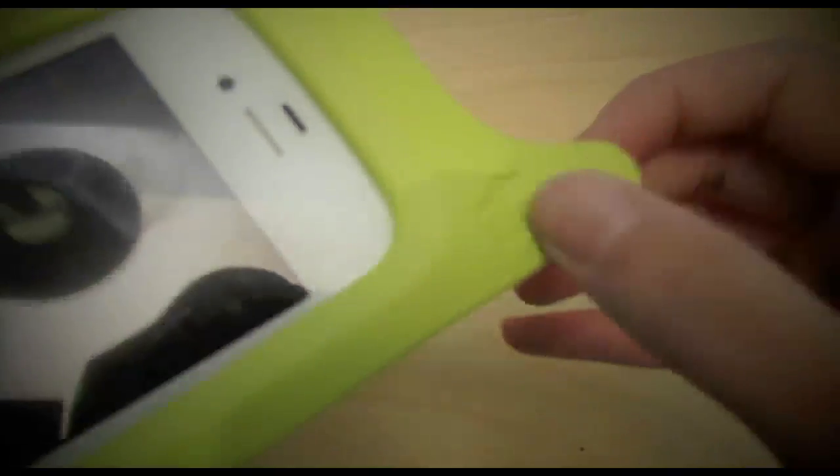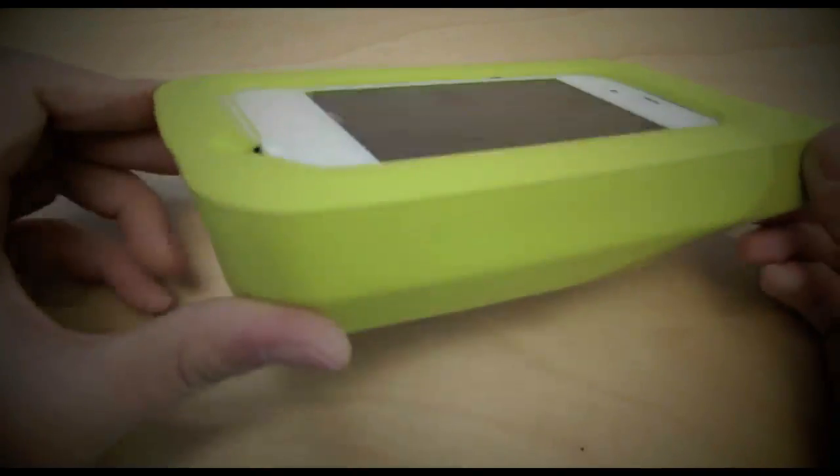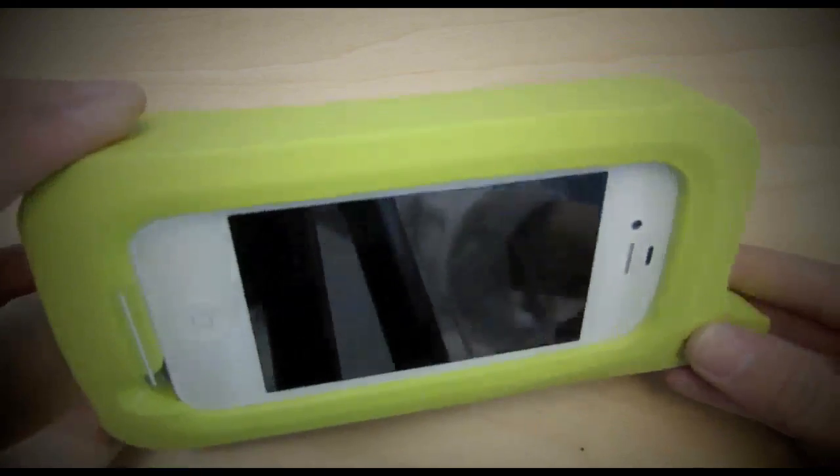On the thing sticking out we also have the ARKWAT logo there, and yeah that's pretty much a tour of the case.